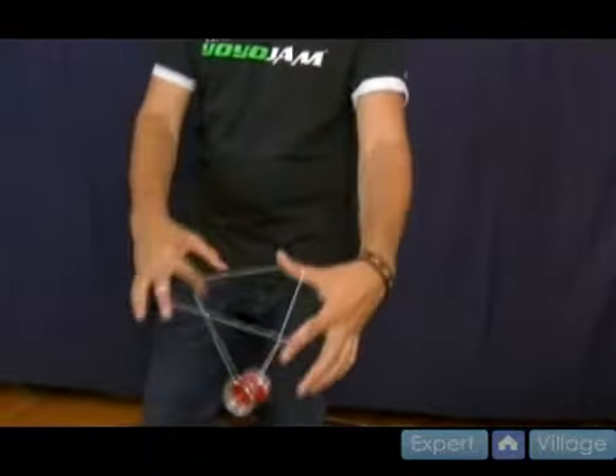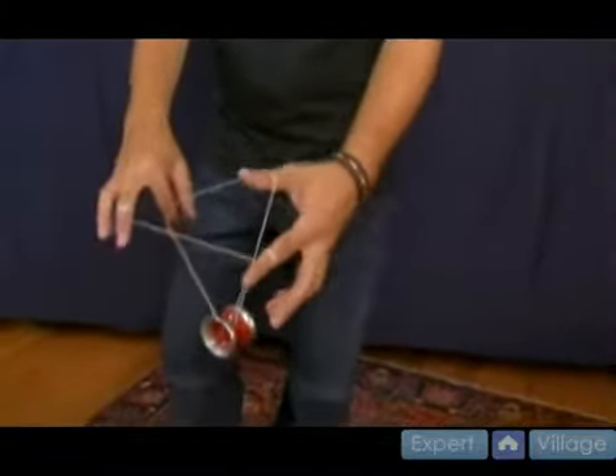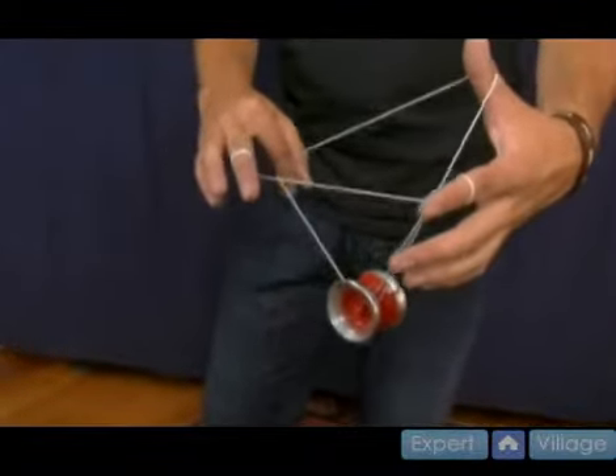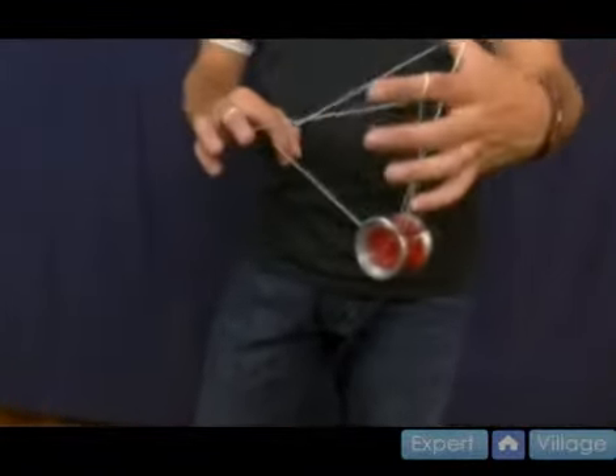Let me show you what it looks like real quick. Bring your hand over, you grab the string and you land it into the middle of the string. You have a string wrapped around both fingers and you're holding the yo-yo dead in the center.